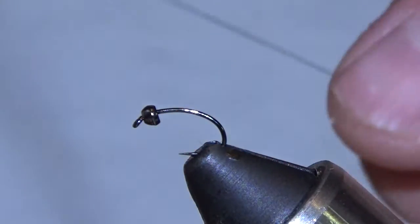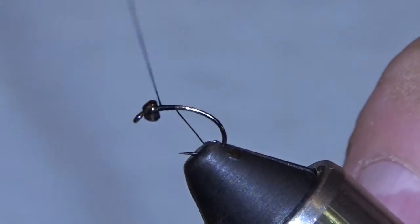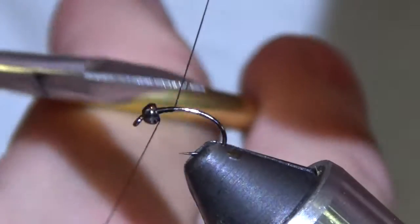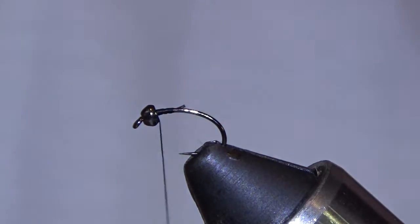This is the one I like to use in darker, off-colored waters if midge or small mayfly is still what's on the menu. This contrast of the darker color stands out better in the murky water.